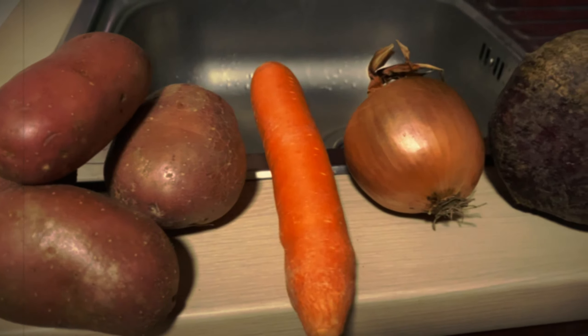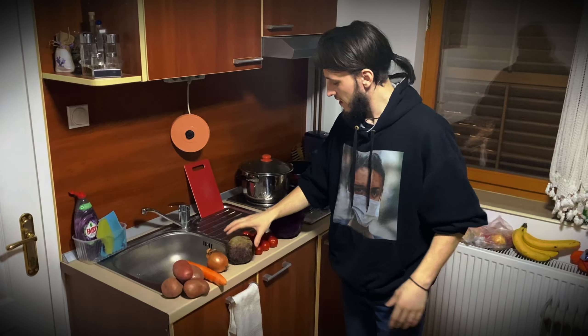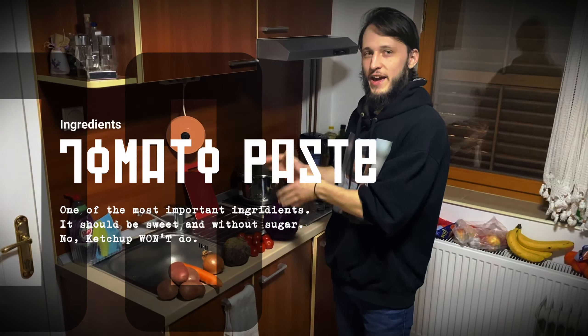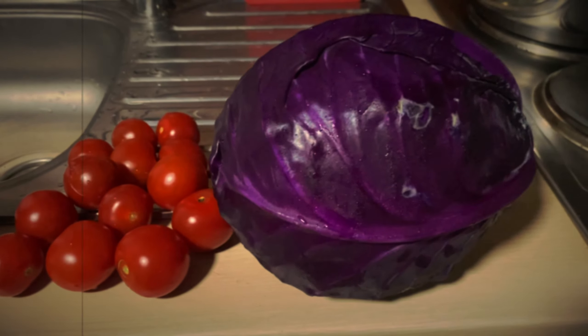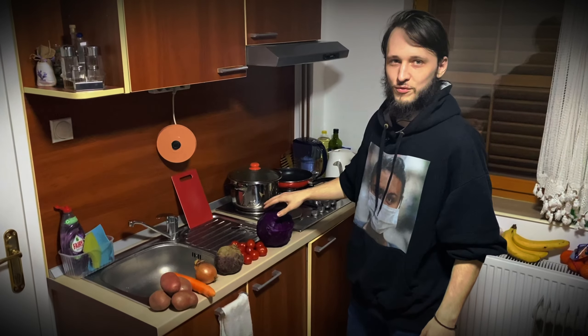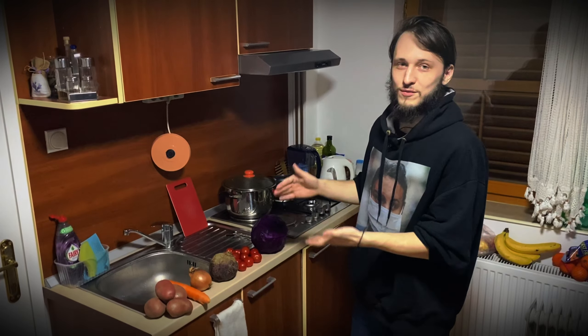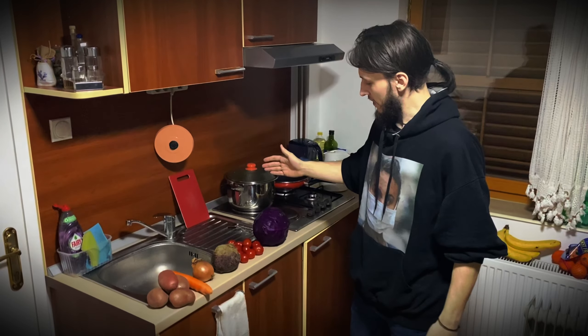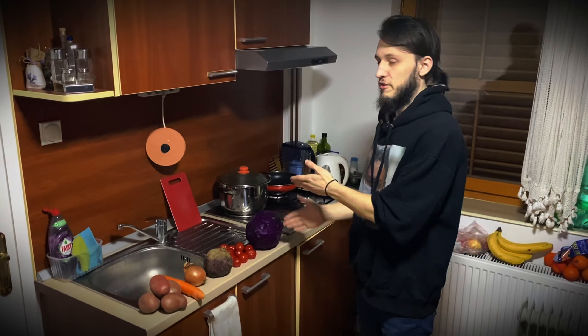Carrot and onion, beets, tomato paste — I don't have it, I forgot to buy it, so I will be making my own today. And cabbage — white one is preferable, everyone uses white. This was the smallest one I could buy and I wouldn't even need as much, probably like a third.